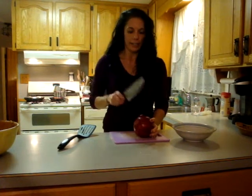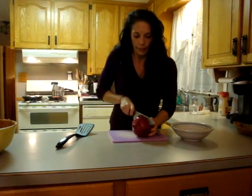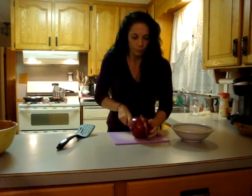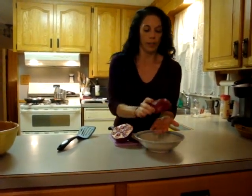What you need is a knife like this. You are going to slice it on a cutting board in this fashion. That's what it looks like on the inside. Then you are going to put it in your hand over a bowl like this.